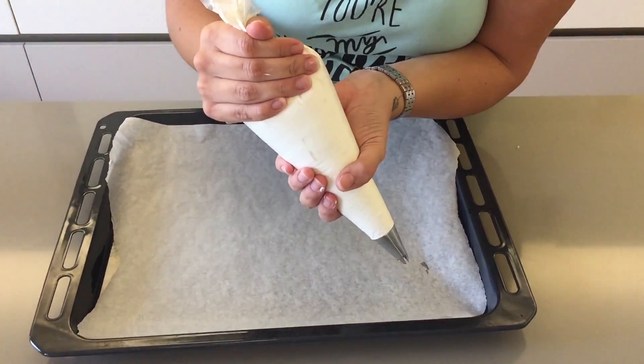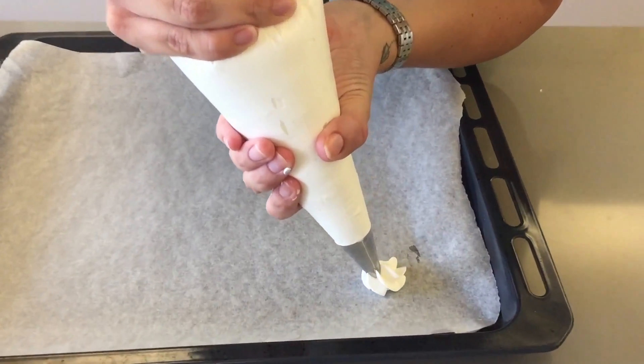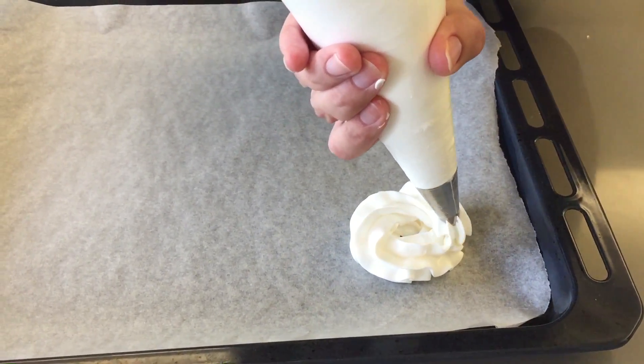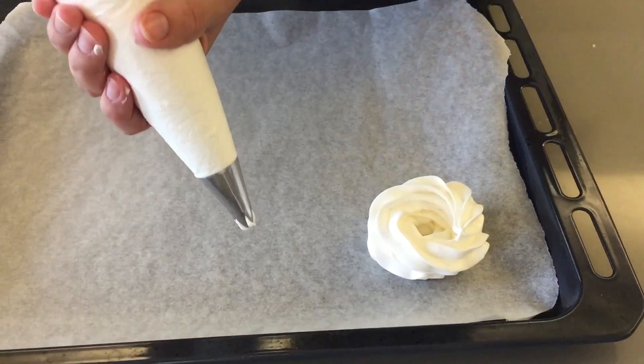Now you want to pipe — you want to start from the center. You can make them as big or as small as you like, and you're going to work your way around, going a bit up on the sides, just like that.